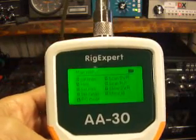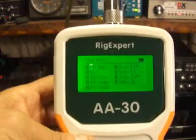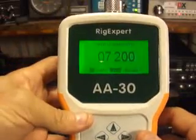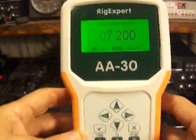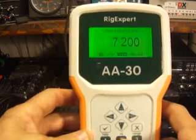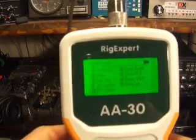I do have an antenna hooked up to this thing, so we're going to demonstrate what it does. We're first going to set the frequency — that's number two. I'll push number two. It's set on 7.200. Really easy to change. I'll set it to 7.225.